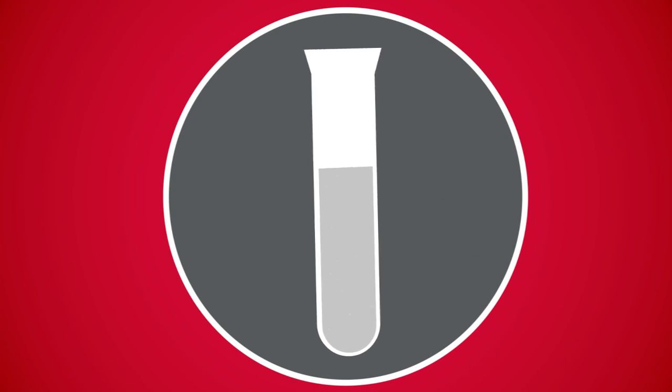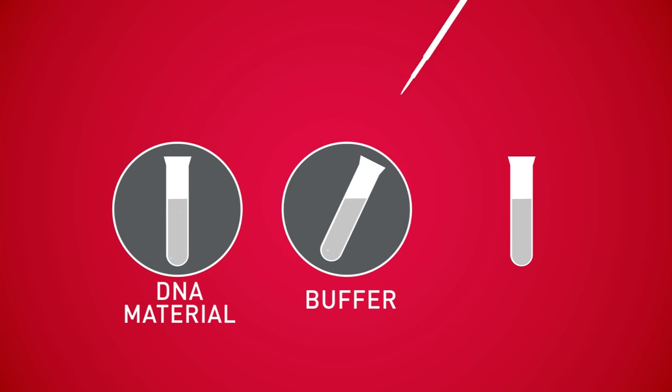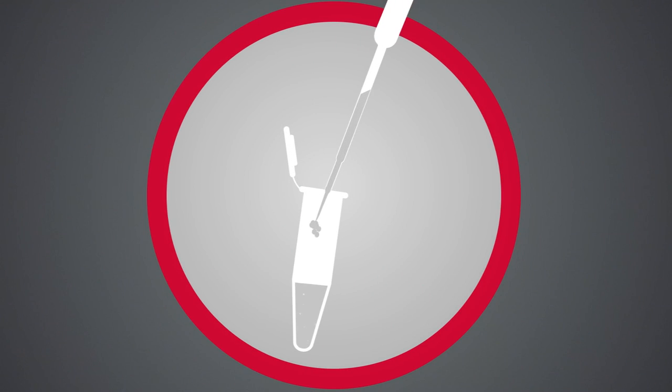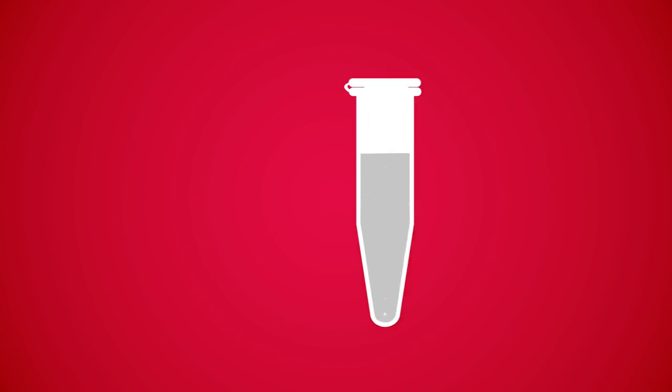Here's how it works. First, set up the reaction by adding your starting DNA material, buffer, and Clonase Enzyme to your microfuge tube. Next, incubate at room temperature for 1 hour.